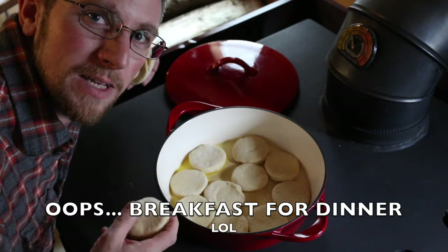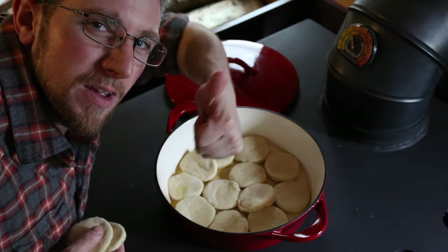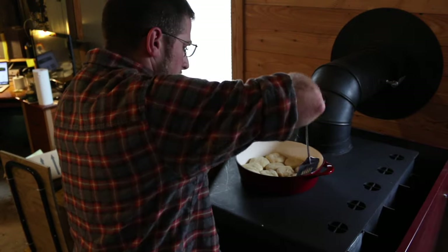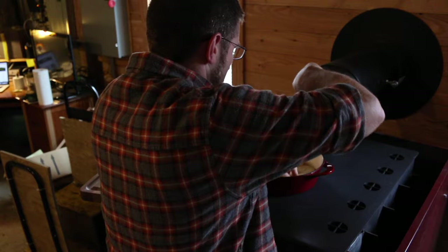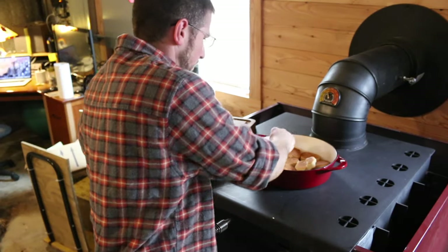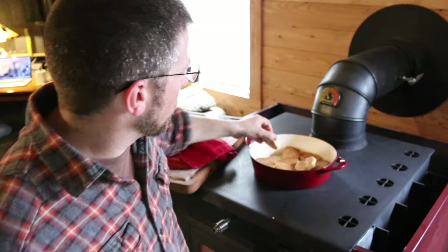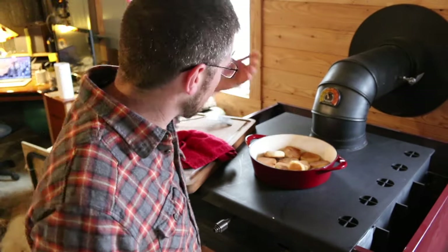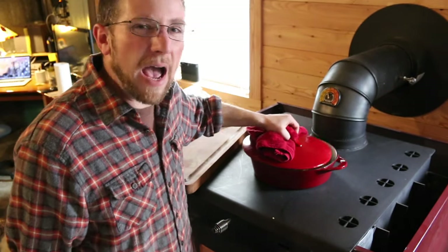Friday night we usually do biscuits for supper, and since we have chickens we always have plenty of eggs. Tonight it's homemade biscuits with sausage milk gravy. Once they're cooked about halfway through and nice and brown on the bottom, flip them over — these things smell so good. They're golden brown on the bottom; after flipping and cooking a few more minutes they've cooked up nice. It'll make a great biscuit to go with the sausage milk gravy. The cooking time will vary depending on how hot your wood cook stove is — it took me about half an hour, not too bad.